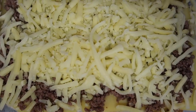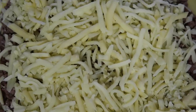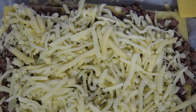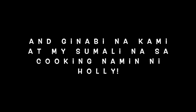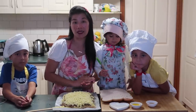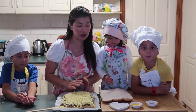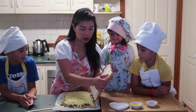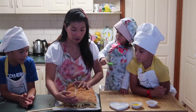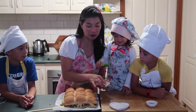Eto yung itsura nya pag na-spread natin yung beef mince, tsaka yung three kinds of cheese. Ayan yung itsura nya. After natin maglagay ng base na cheddar cheese, naglagay tayo ng beef mince, and then three kinds of cheese. Now i-cover na natin siya nito — yung sa ibabaw. And i-brush natin siya ng melted butter.